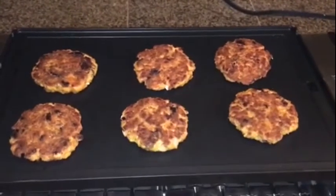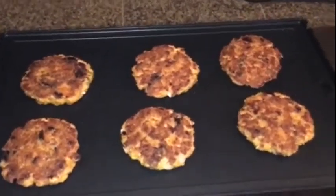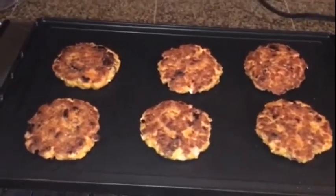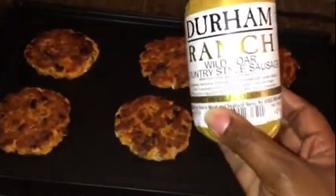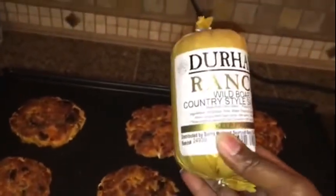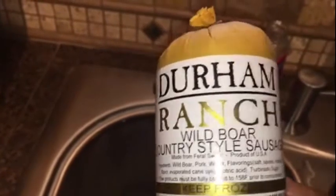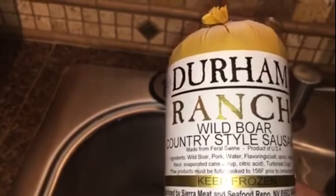My salmon patties are almost done — look how good those look. Once these are done, while the grill is hot, I am going to be cooking up wild boar country-style sausage. I saw these at Sprouts and wanted to give them a try. I'm going to cook all of these up on my grill, and then whatever is left, of course, is going to go in the freezer.